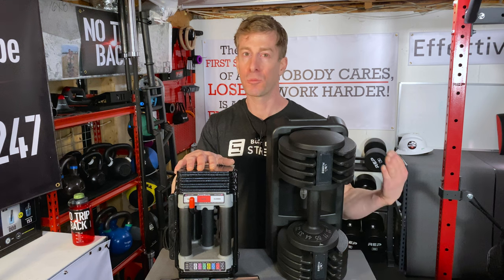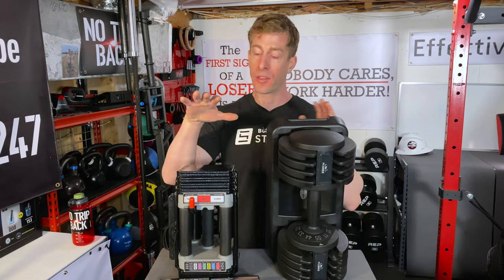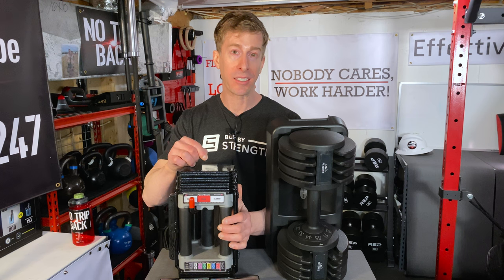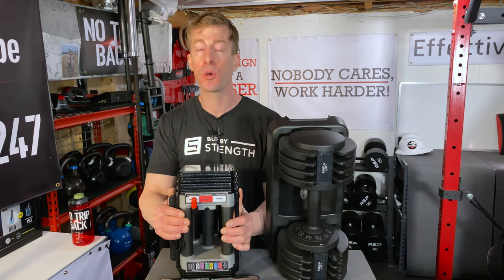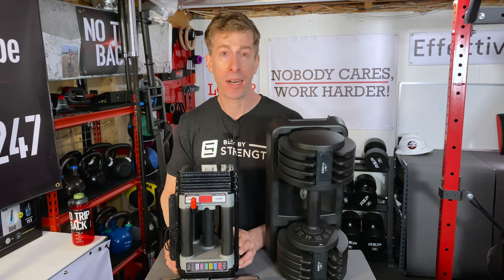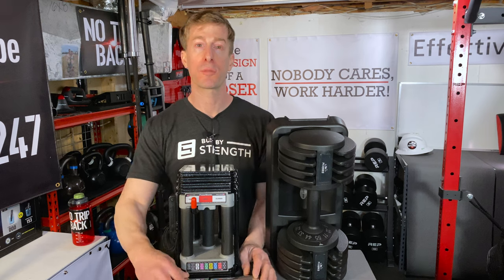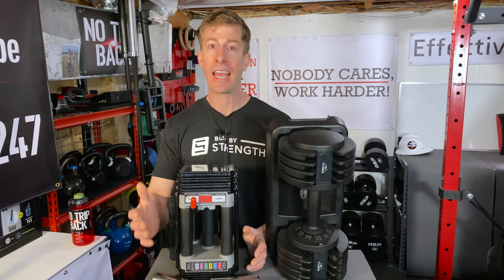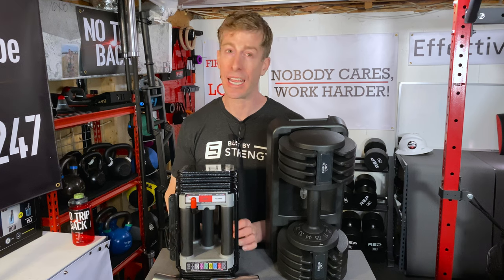The Power Block Elite Series may cost $130 more than the Flybirds, but they are absolutely worth it — pay once, cry once. The additional bells and whistles, plus the ability to expand up to 90 pounds, is definitely the way to go. I have reviewed a number of interchangeable dumbbells and used a whole bunch, and as far as my money is concerned, I still think Power Blocks are the best route — their two-and-a-half-pound increment jumps, the ease of changing the weight, and the handle, although not fully knurled, is very good to hold and use when clanging and banging away at the weights.